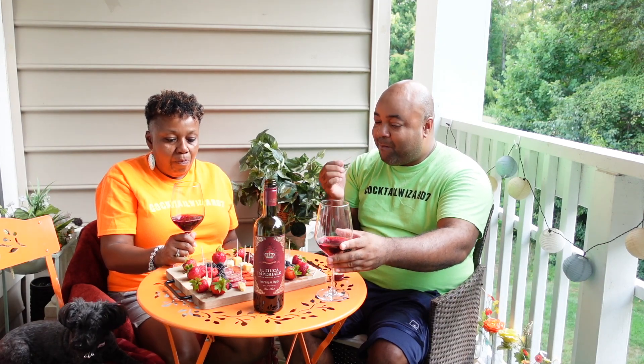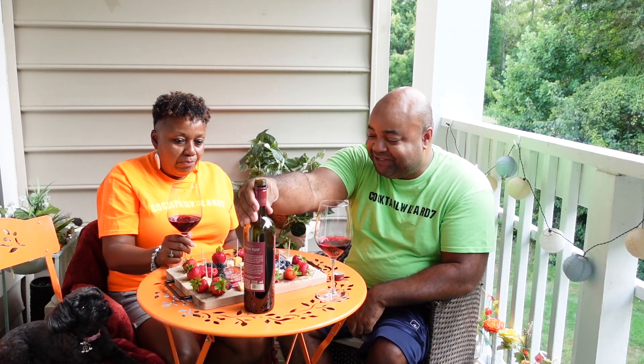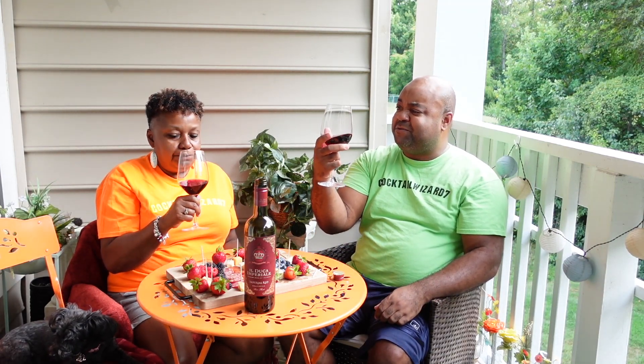This wine is good. I recommend this. This is nice, very nice. It's right in the middle — it's not too sweet and it's not too dry. The body is kind of light, so I better want it.